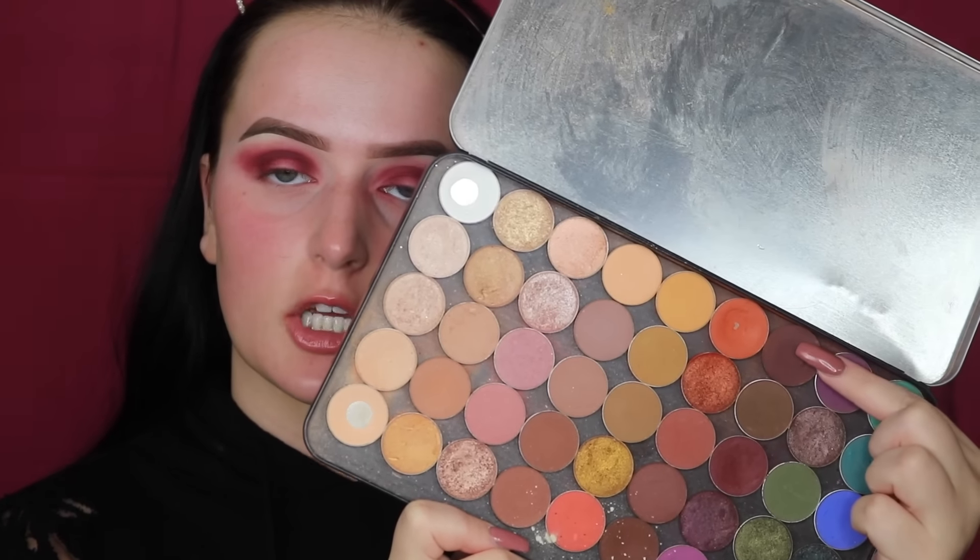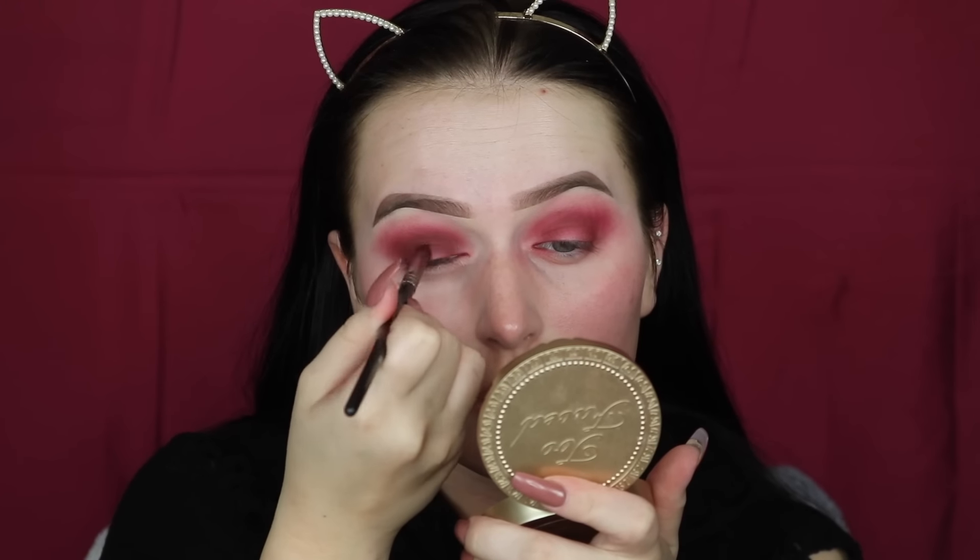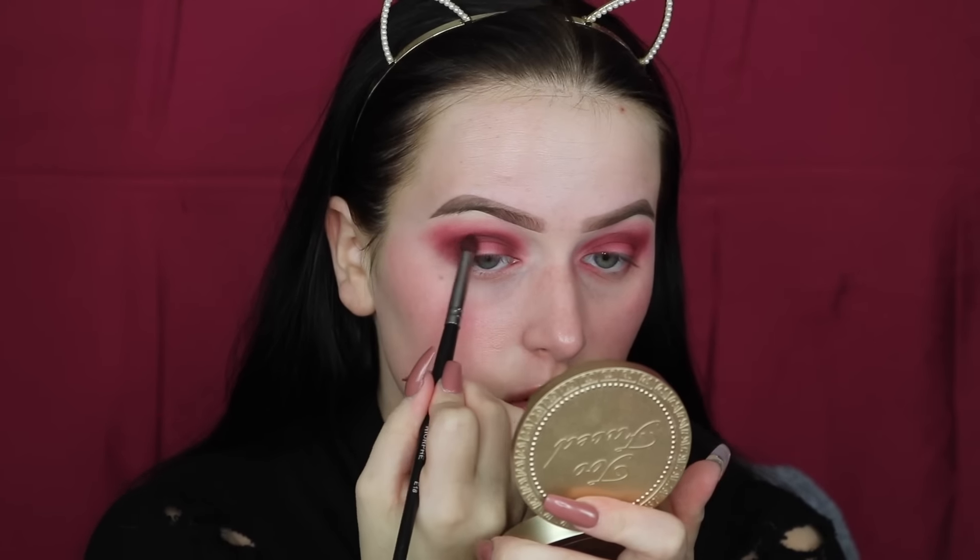I'm going to be taking some of the ABH Beauty Mark just to really make sure my crease is defined. To really define the halo eye, I'm going to be cutting my crease with my Tarte Shape Tape Concealer and a flat brush.